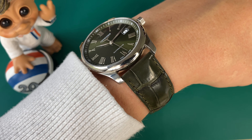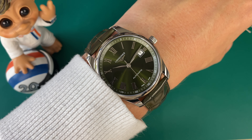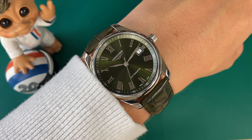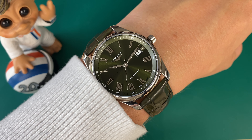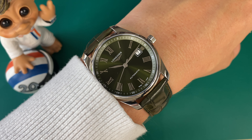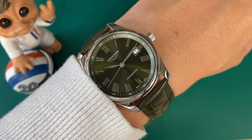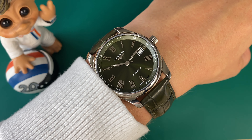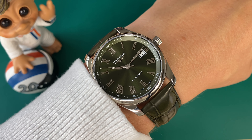You get Geneva striping on the rotor, really nice polishing on the bridges, and also some knurling or spidering on the outside of the inner part of the movement. Really nice finishing at this price point in my opinion. The strap is crocodile leather in green — really soft. It just took a week or two to break in.